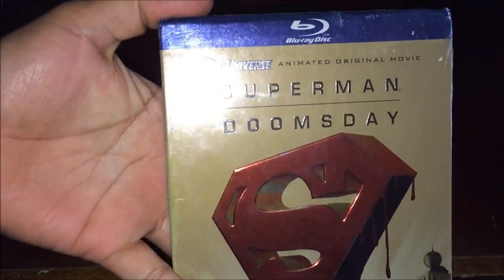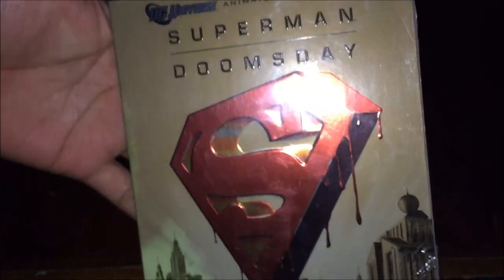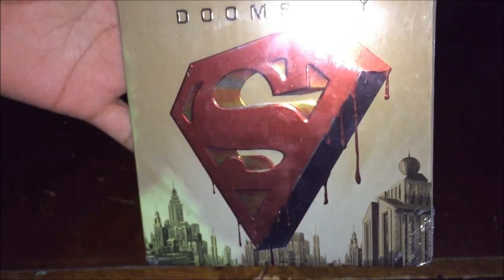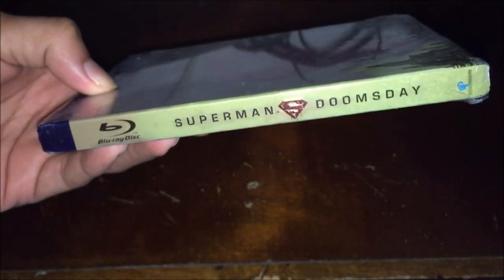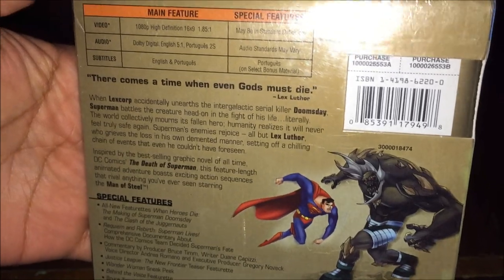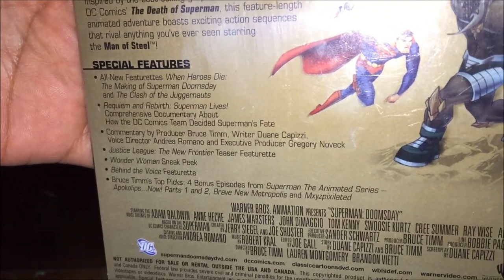Checking to see if there's anything inside the package — nothing. So guys, here we go: DC Universe Animated Original Movie, Superman: Doomsday. You can see the Superman logo with blood dripping on the cover. It's brand new. That's the front cover. Checking the spine and the back — showing a couple of special features. You can see that right at the bottom; you guys can read that on your own.